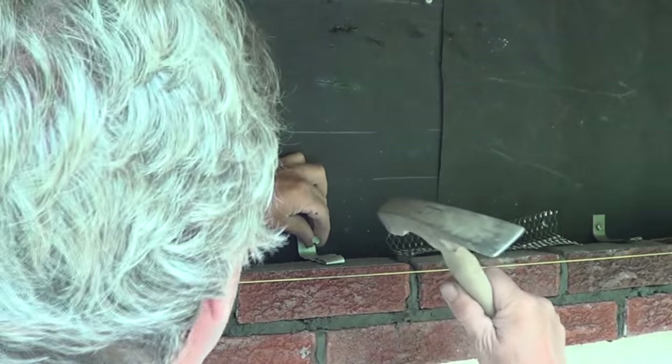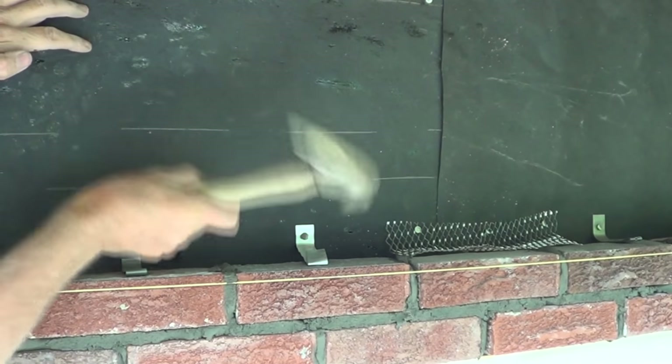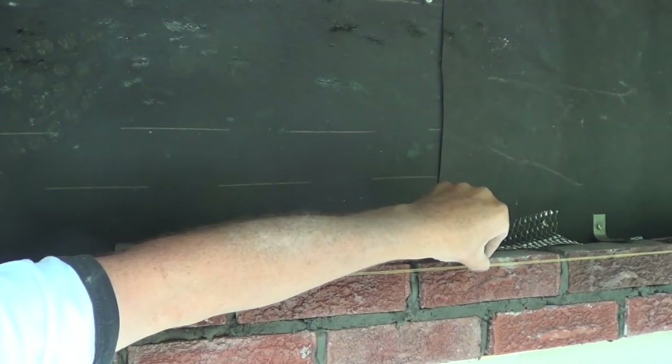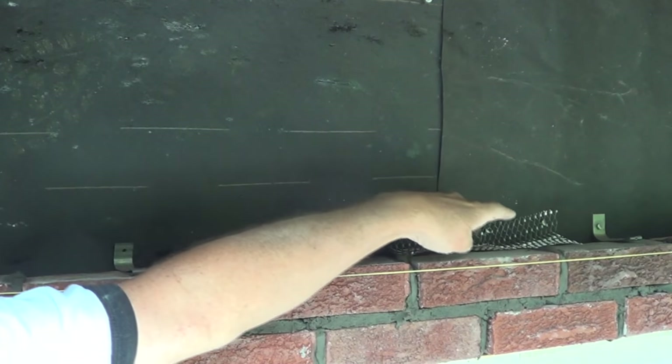And then nail them in like that. Over here I got some wire mesh. I put that in because it's above a garage door — if they ever hit it, it's just a little more insurance.